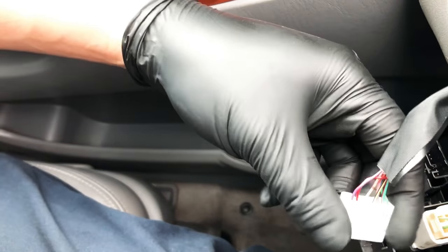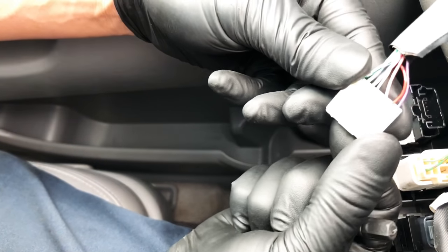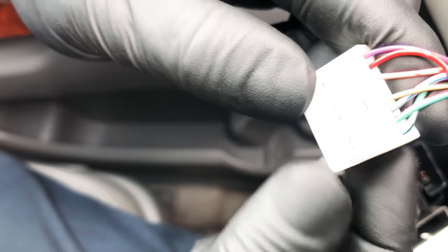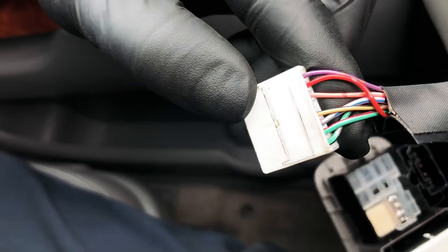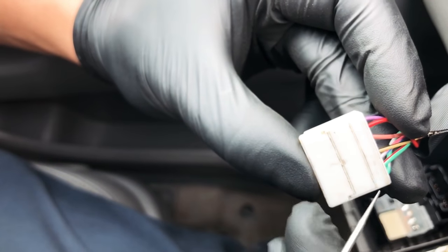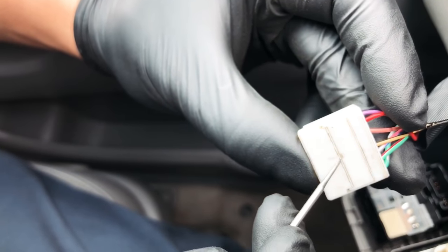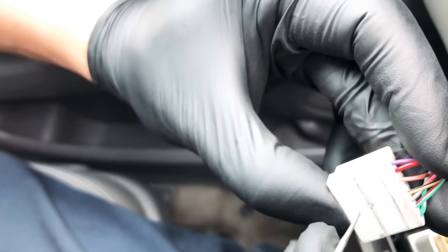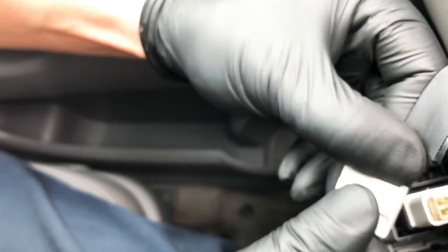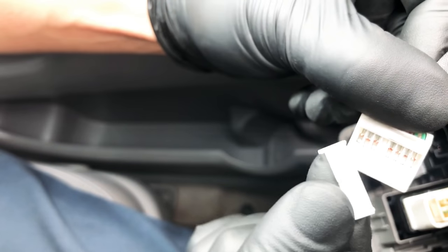All right, next step - you've got to take the plug. See this side, we want to flip it over. There we go. Just flip it over until you see this side. Now you see this rectangular-shaped piece right here - you have to take it off first. There's a little square hole over here, you put your pick in or whatever, pry it up and it comes off.